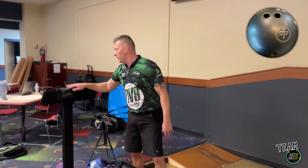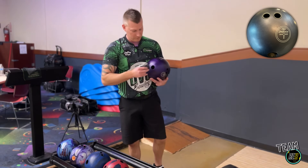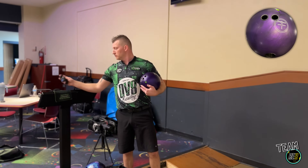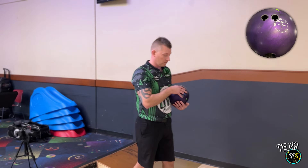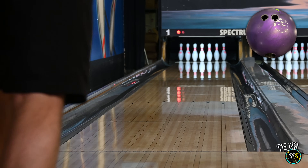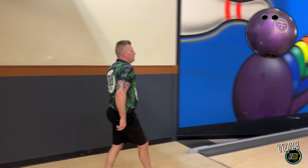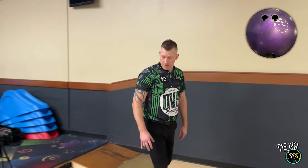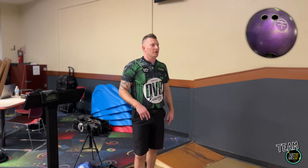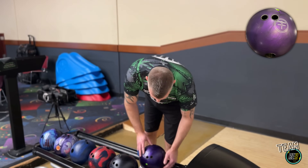We'll do the same thing — let's swap back over to that Purple Hammer, or as I like to call it, the Purple Slammer. Let's try to hit 10 here. We did. Ball went high. I've got these two balls drilled similarly — we'll get you the numbers on all those, of course, so you can see for yourself.